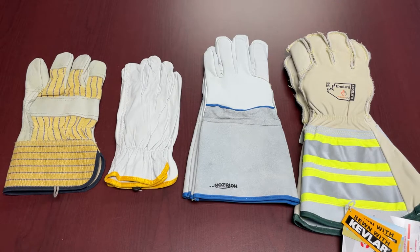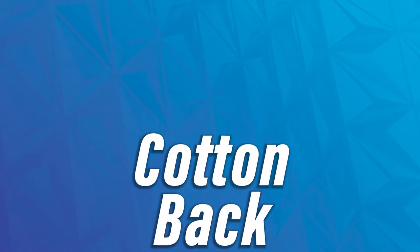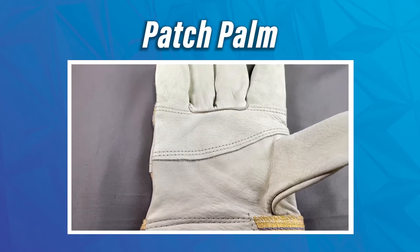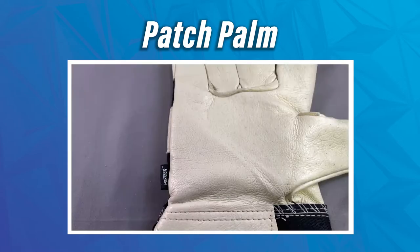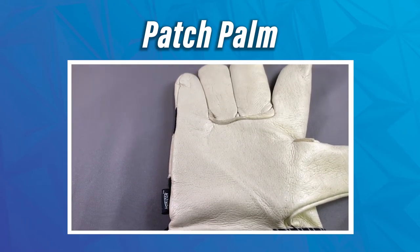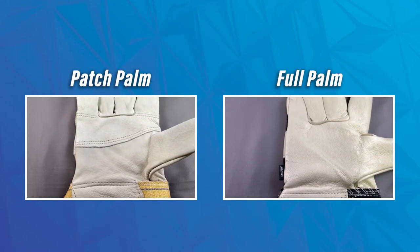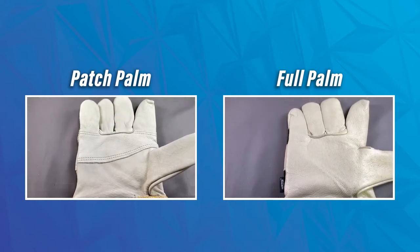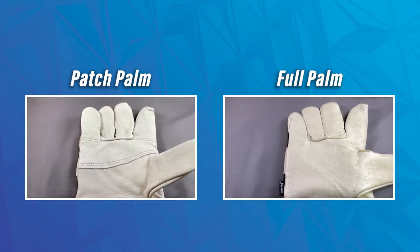When it comes to the leather gloves with the cotton back, you have a few different styles. You're going to have a patch palm glove, which is essentially a leather glove segmented into different patches. Then you can go into what we would consider a full palm — a one-piece palm where you're not going to have as much of the stitching that can get in the way and start to come apart. So that's usually where you're going to have a little bit more strength and resilience.